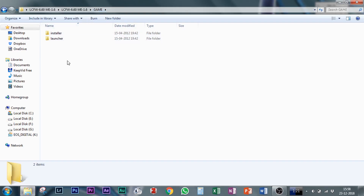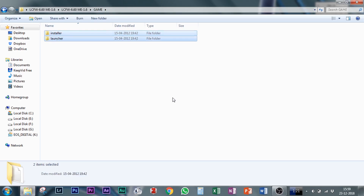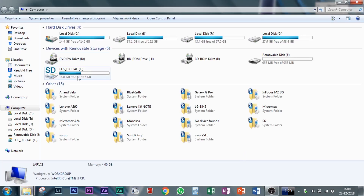Inside the game folder you will see there is an installer and a launcher. We need to copy both of these and paste them onto our PSP. You will need a mini USB cable to connect the PSP to your computer. Once connected, you will get the PSP drive on your computer.